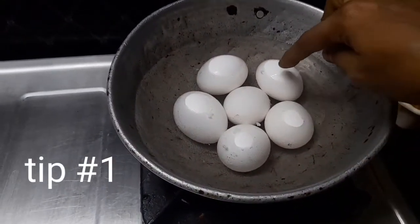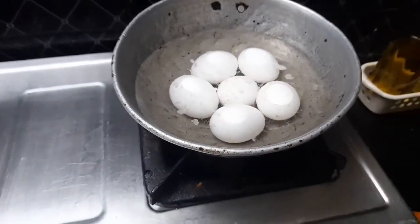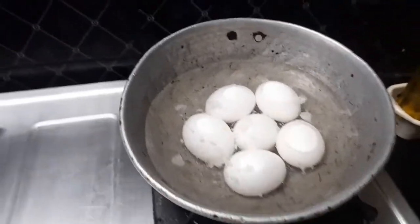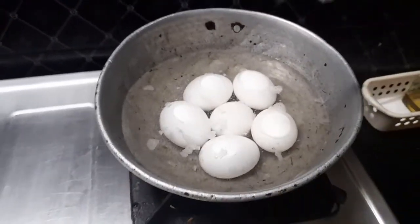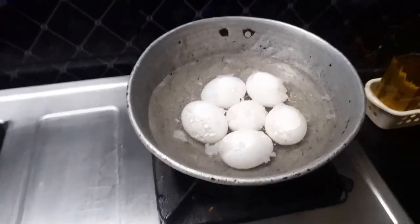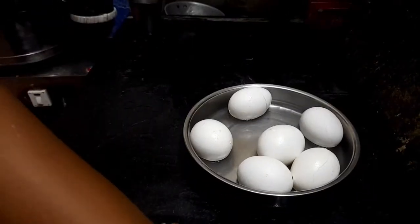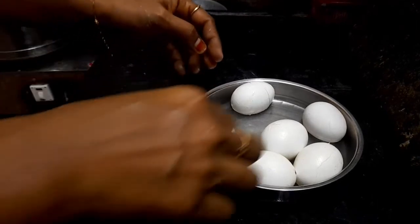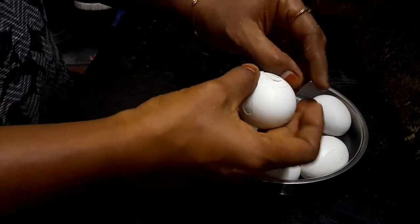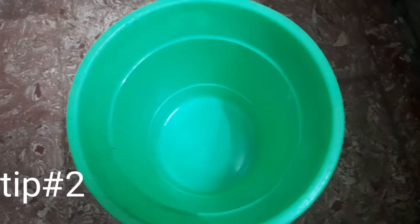Tip number 1: When we cook the meat, it is made in a saucepan. You can find the meat and adjust it in the saucepan. Follow this tip.